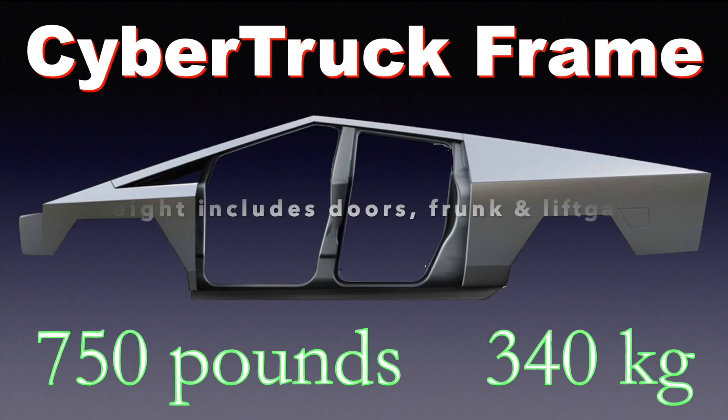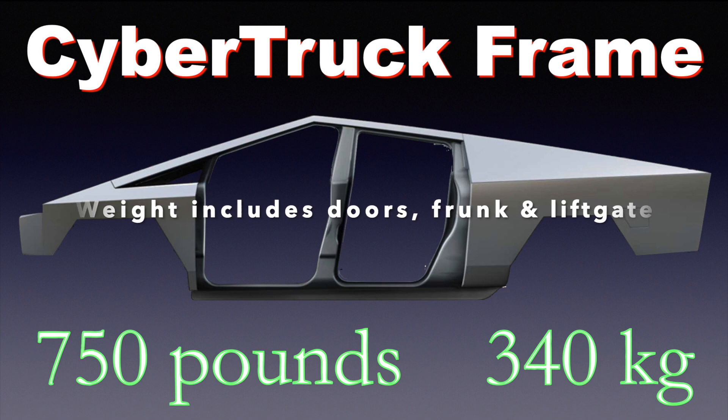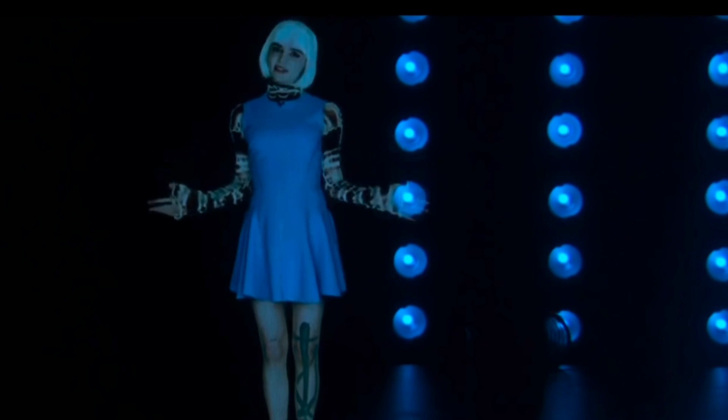Adding all that together, I found the Cybertruck exoskeleton would weigh about 750 pounds or 340 kilograms.